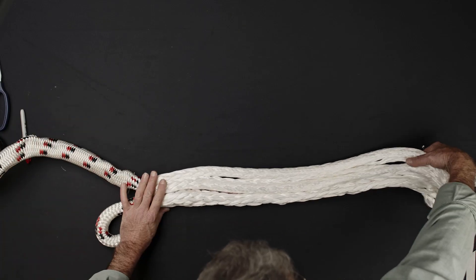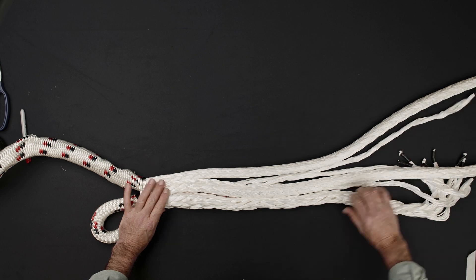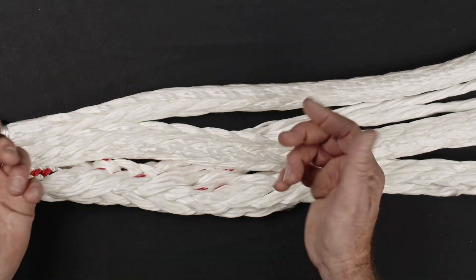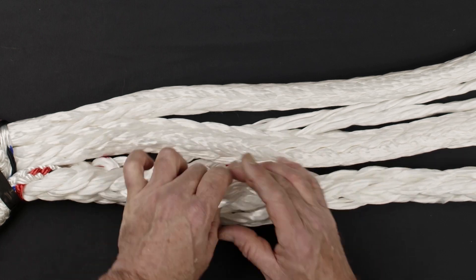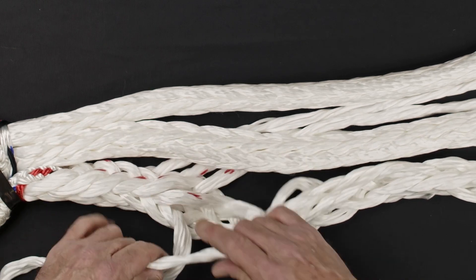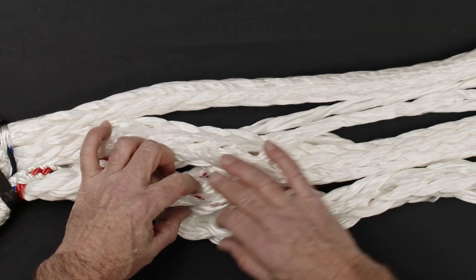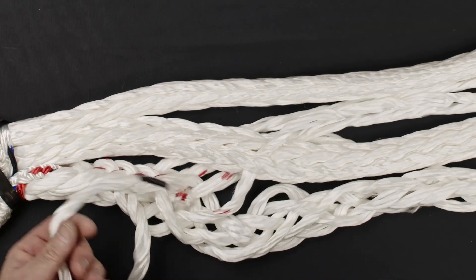Flip the rope over to begin tucking the Z strand ends. Repeat the process for all six Z strands. Be sure to correctly align the last strand to establish the tuck pattern. It's important that all Z strands are tucked in the direction opposite to the S strands.